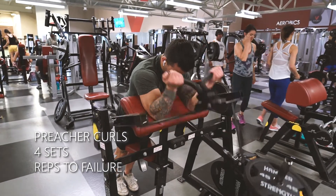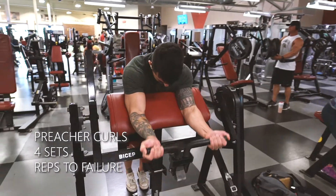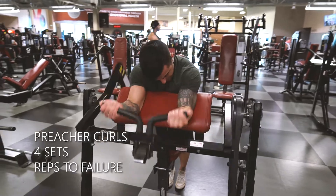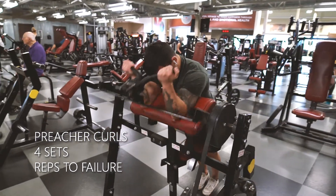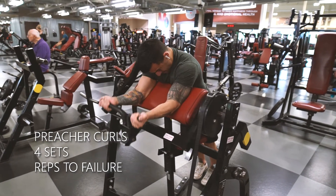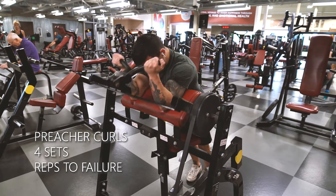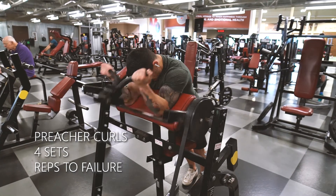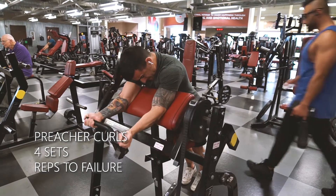For this first working set we're going to be doing preacher curls on a machine. I like using a machine rather than the pad where you just throw your arms over with the weight — you can control the weight a little bit better and you have that anchor point. A good tip: you can see my legs are standing, not sitting on the bench. It gives a slightly different angle — give it a shot. Arms a little bit wider than shoulder-width apart, and remember we're just doing reps to failure, four sets.